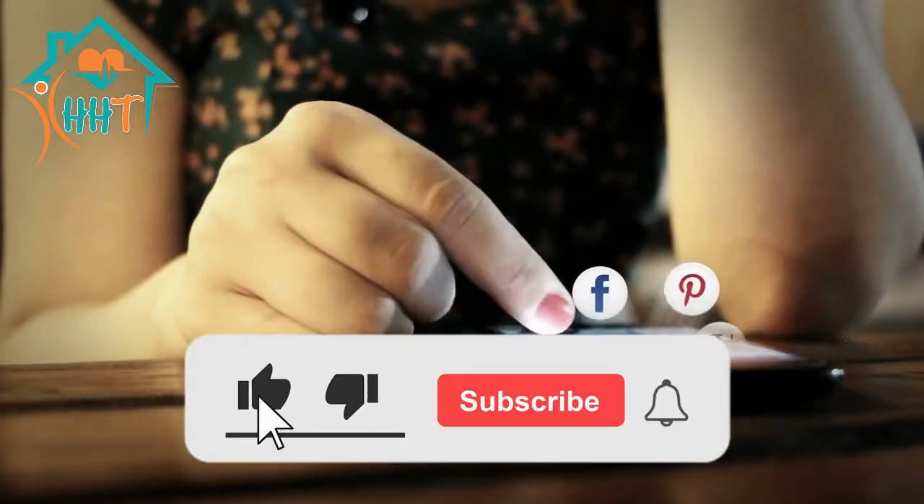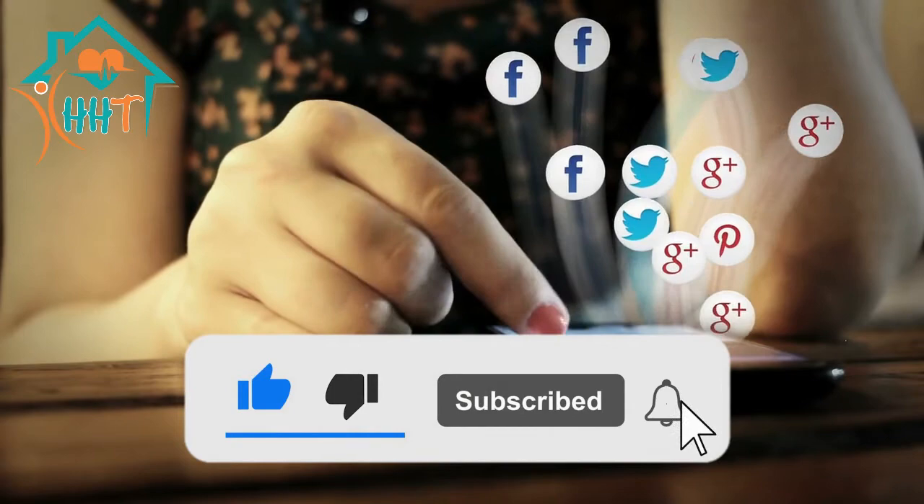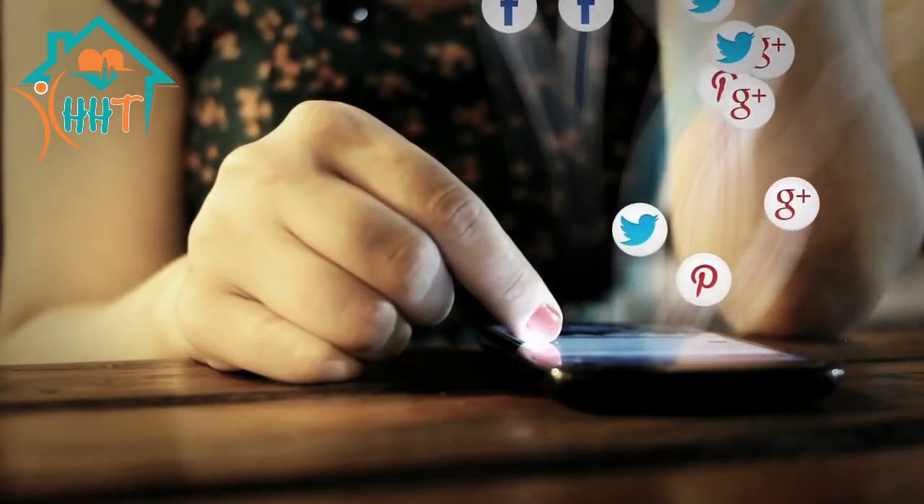If you like this video, please subscribe to my channel, share this video, and hit the bell icon for the latest updates. Thanks for watching.